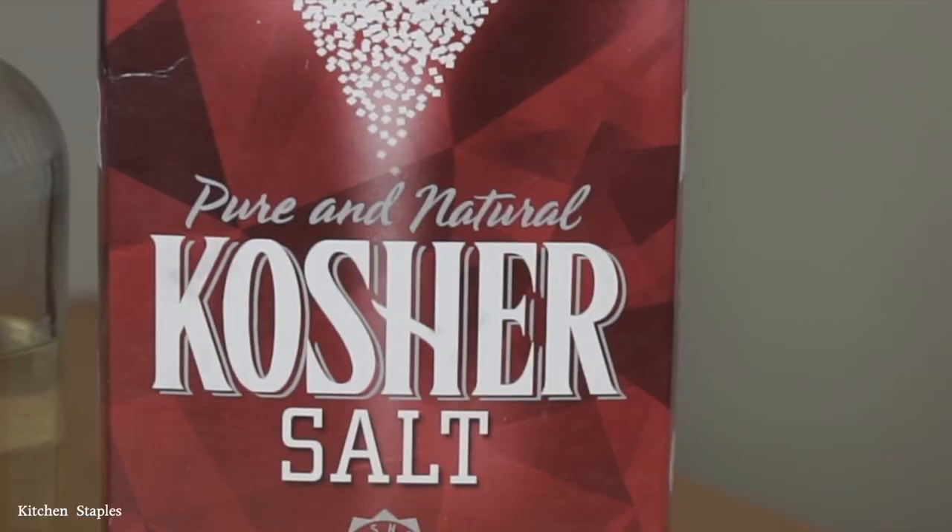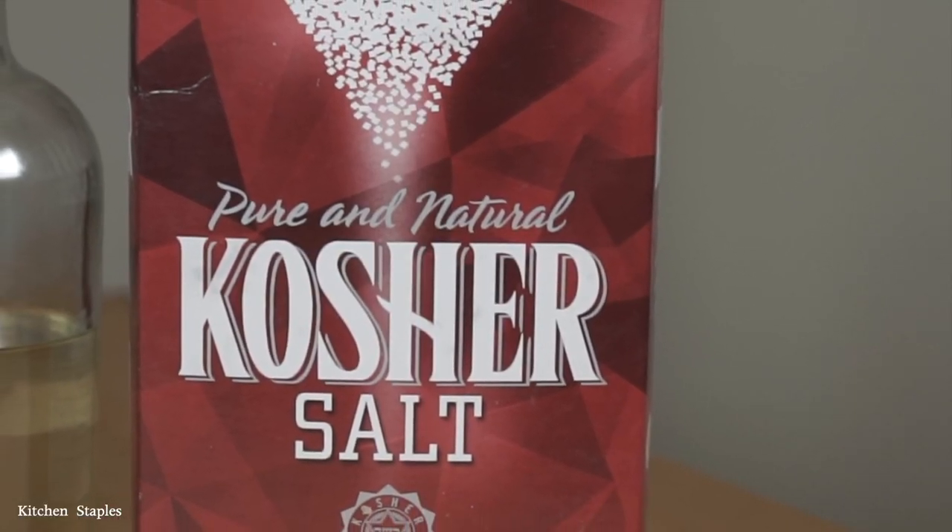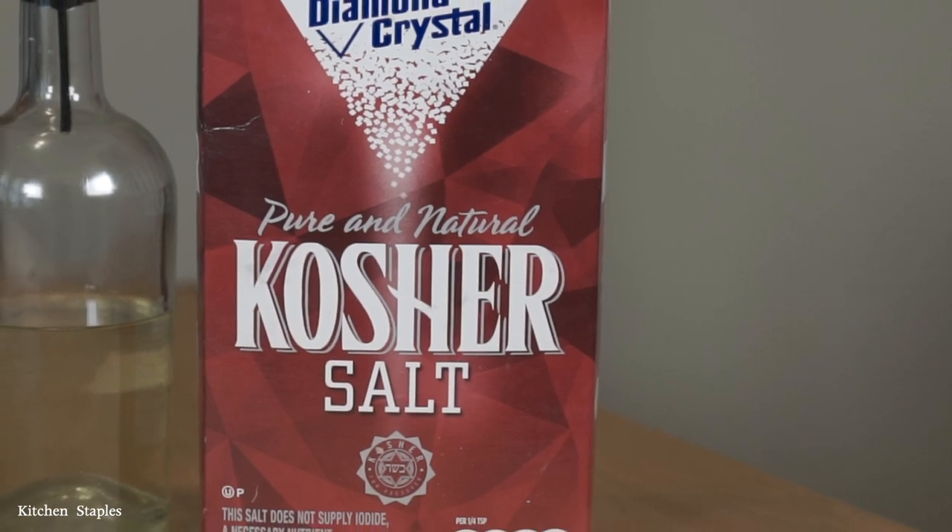I am so sorry, I promise you I am trying my best. Now let's actually get started. This is the content you clicked on this link to see: a slow boring pan shot of generic kitchen staples.